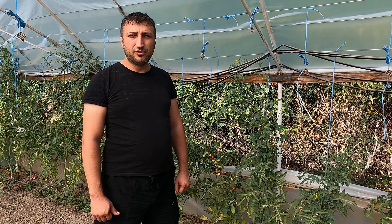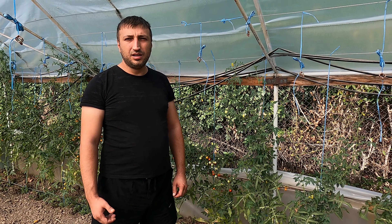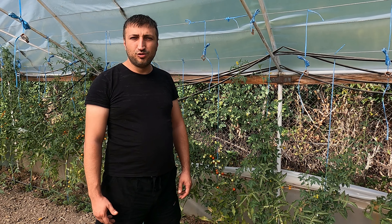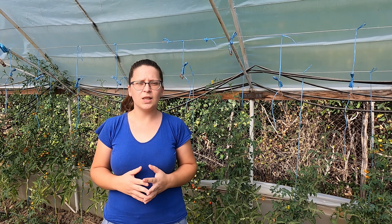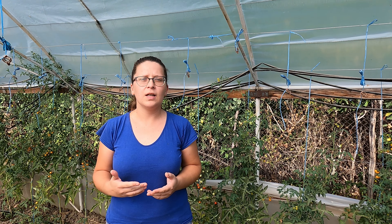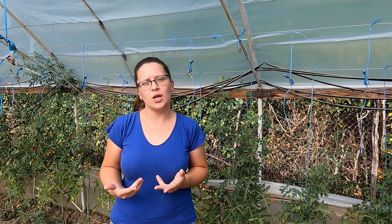Scorțișoară is a condiment that comes from Sri Lanka and is obtained from the plant of the same name. This plant has incredible properties for health, beauty, for plants in our garden, but also for us personally.